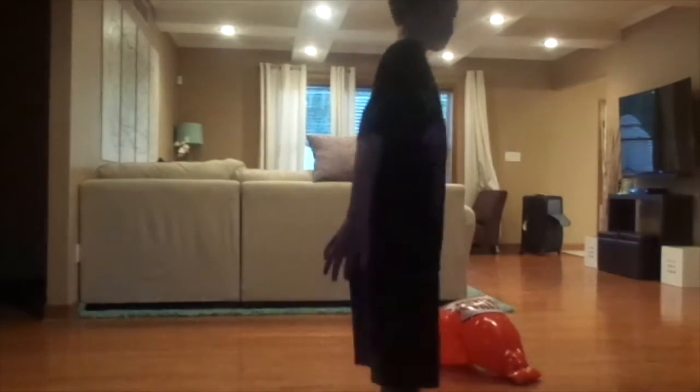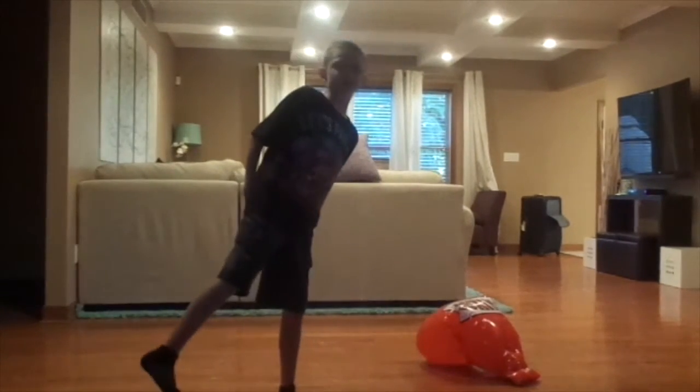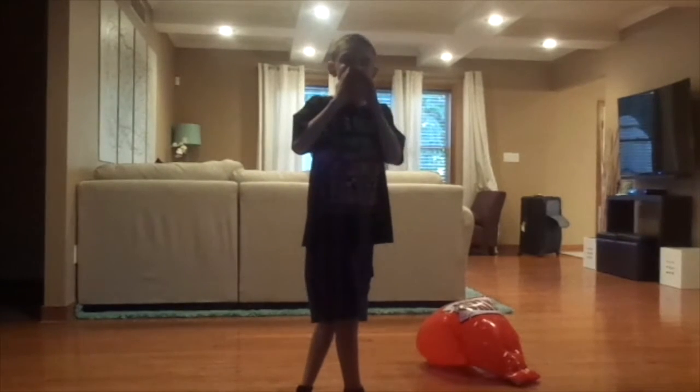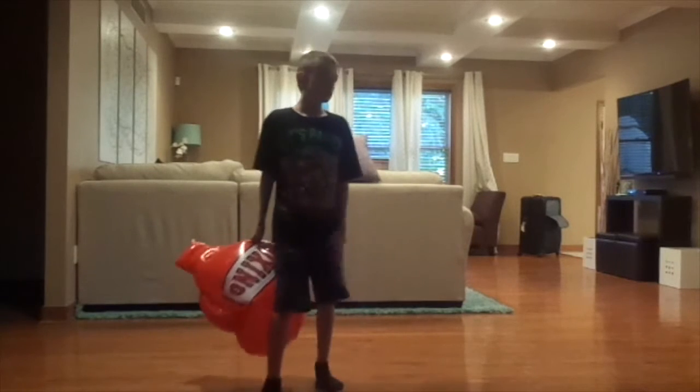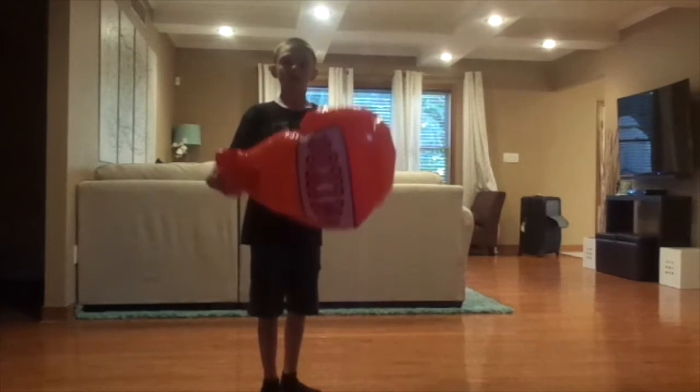Hello everybody, Mountain Spy here. Welcome back to another video. I don't know if you can hear me from all over there, but today we're in the house and I have this big boxing glove.